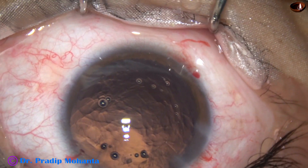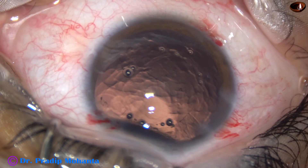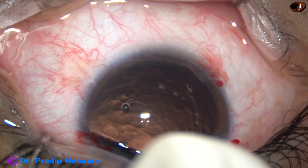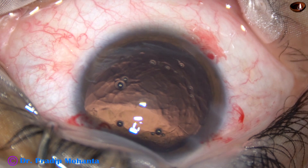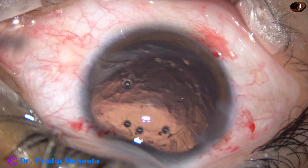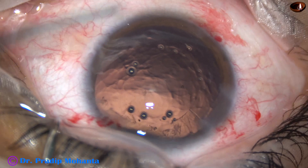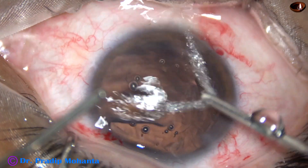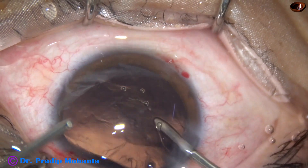The cortex is to be removed. Cortical matter is very less in this case because hydro-dissection was not done. When hydro-dissection is not done, the cortical matter comes out almost completely with the nucleus.